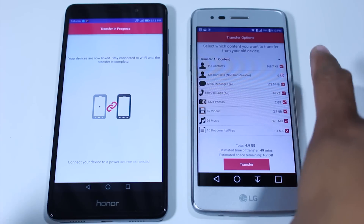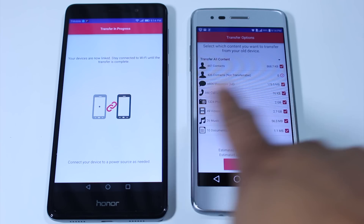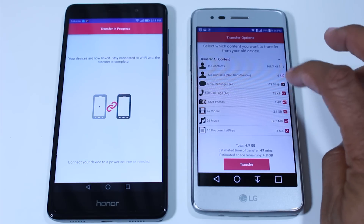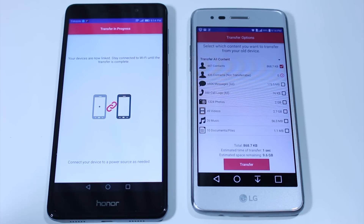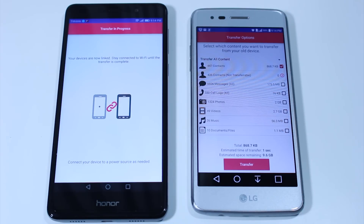On this phone — the phone everything is being transferred to — it will show you how many contacts, messages, pictures, video, music, documents, etc. you can select what you want transferred. The cool thing about this app is it will take your text messages and your call log, which is very helpful. When you get to that new phone, it's literally like you haven't lost anything.